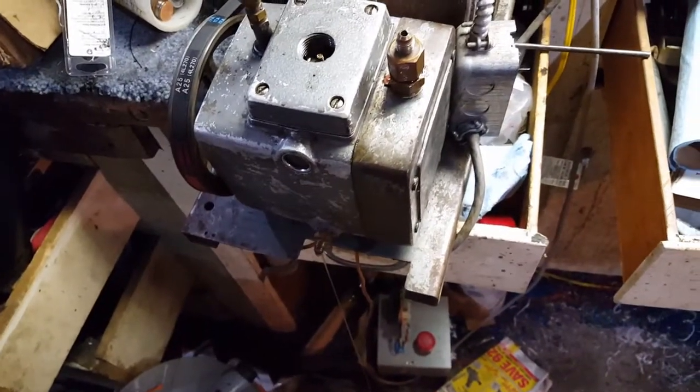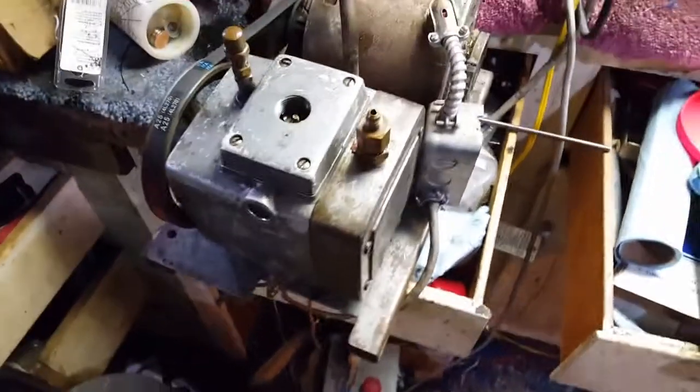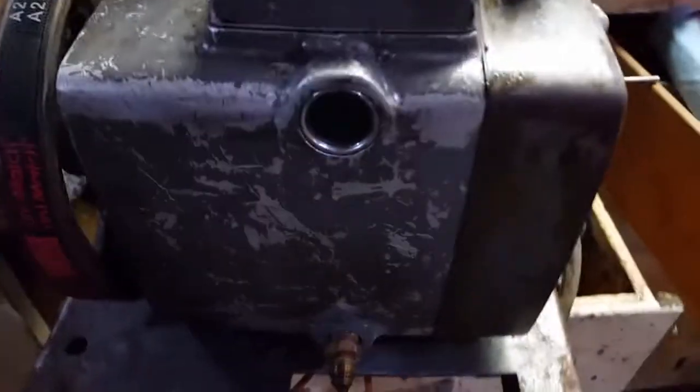I went online and got the specs. This is a KD25 — or no, sorry — KD150 vacuum pump. It's a rotary vane. Figured out how to fill it. We've got a sight glass and right now I'm changing out the oil.